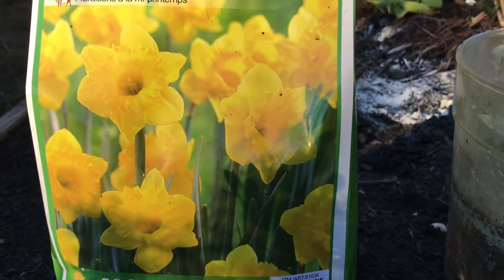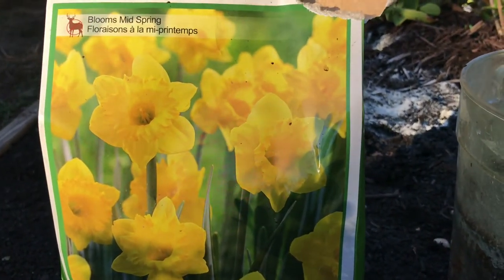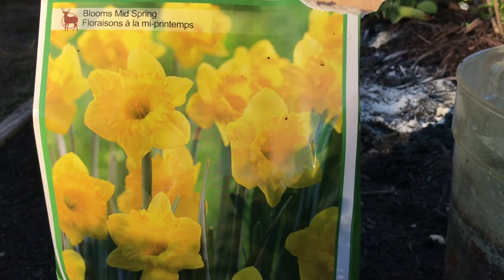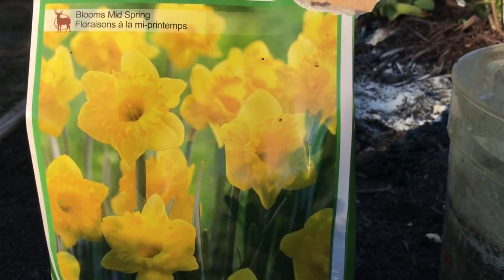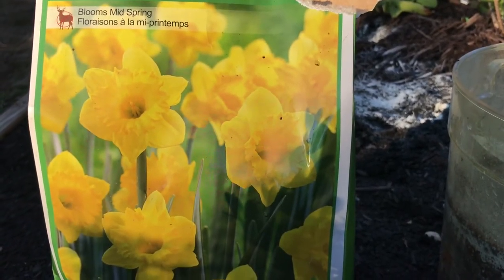Flowers can range from 3.5 to 4 inches across. For me, ever since I came to America, nothing really heralds the arrival of spring more than a friendly visit from a really good group of brightly colored daffodils.